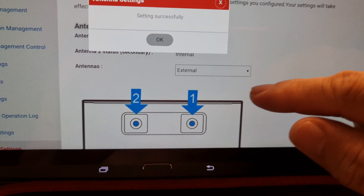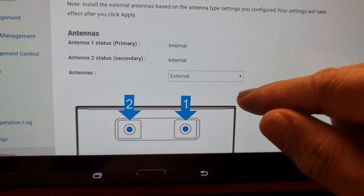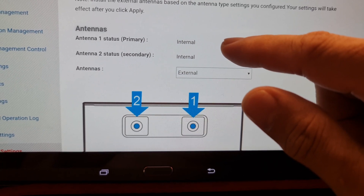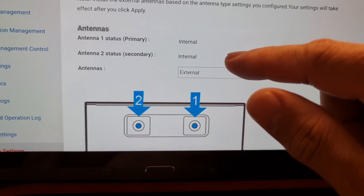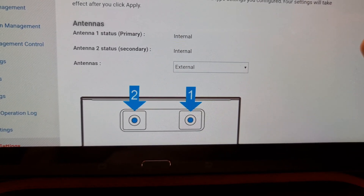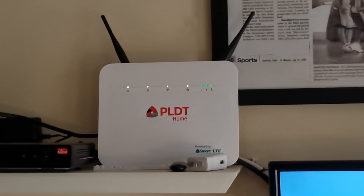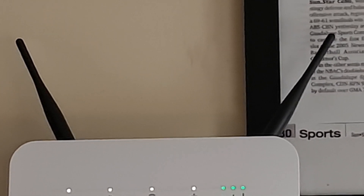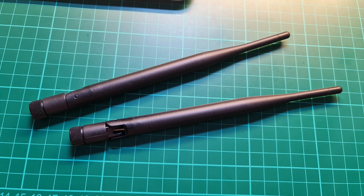Even if I put it to external and click save, it says the setting is successful, but the status of the two antennas still says it's internal and functioning. In short, the antenna that I bought online is not useful and not even functional. So beware, and don't just buy any antenna to save money — it's not really functional.